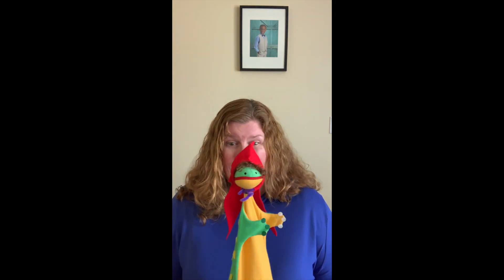Nice job, boys and girls. I loved you auditing the resting tone la. This time, would you sing the resting tone la with Mona? Here we go. I have a little friend. Her name is Mona. The only thing she sings is the resting tona. Mona. She loves to sing all day. She sings so sweet. I only wish she'd sing more than this one thing. Mona.